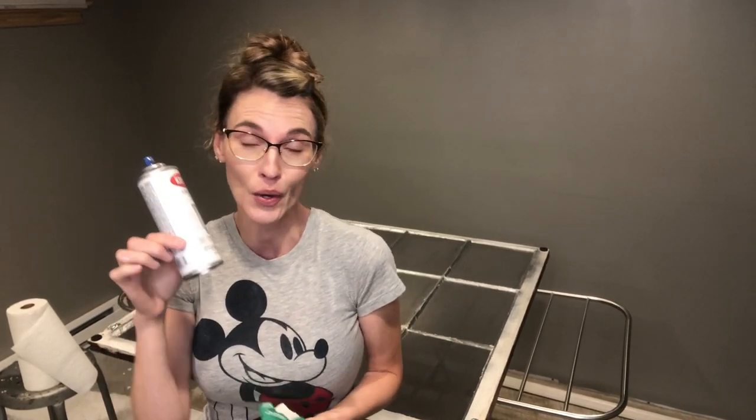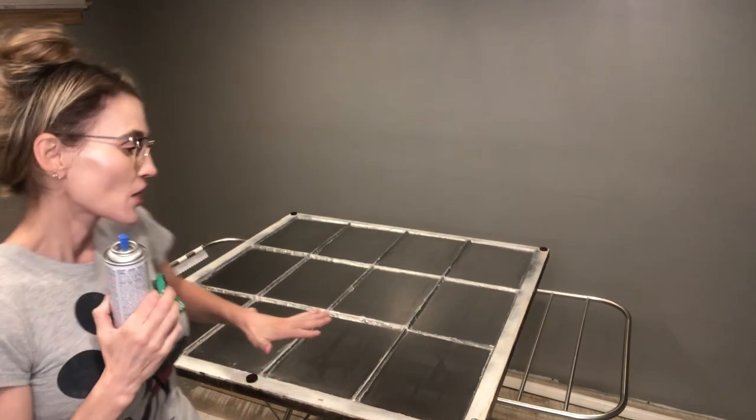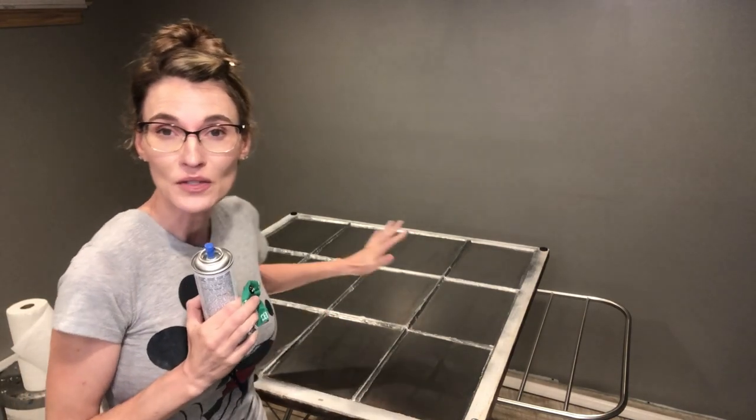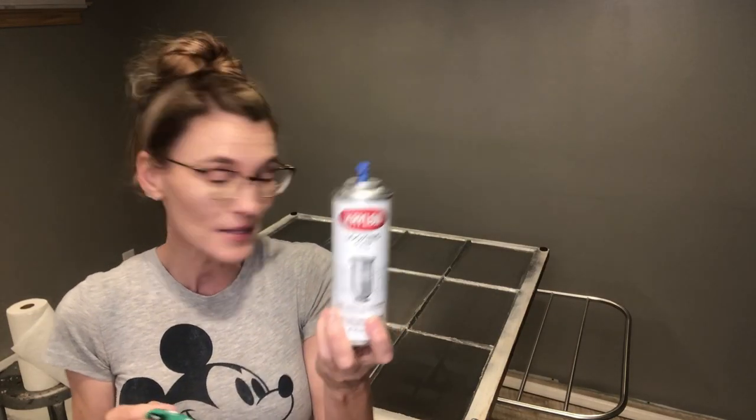After my third coat I ran out of spray - that gives you an idea of how far six ounces goes. There's not a lot in a can, but I was able to get three full coats on this window. That's why I got two cans of the Krylon Looking Glass. Now I'm opening my second can and getting started on the fourth coat.